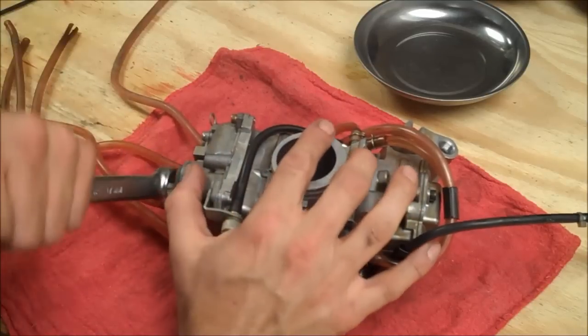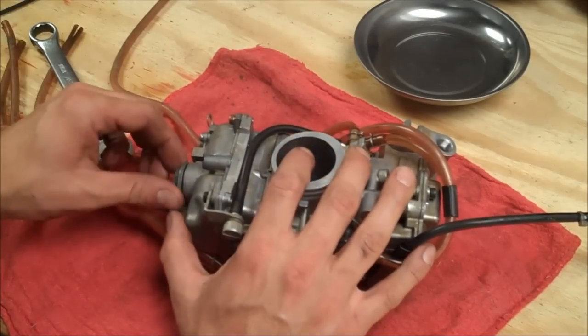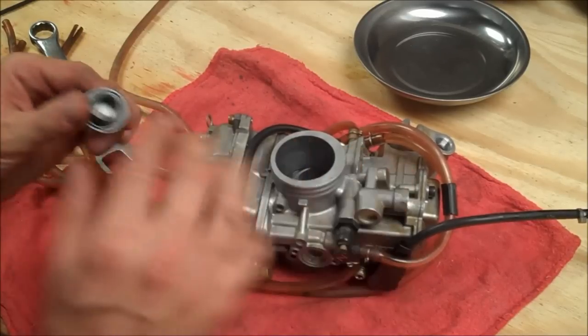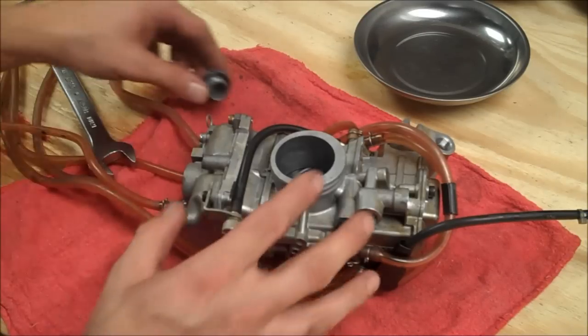I don't have to open this up, but I will just to show you — and it's kind of loose, so it's good we checked that. When it's on the bike you can just drop this and look — there's some crud in there, so I'm going to have to give this carb a clean.